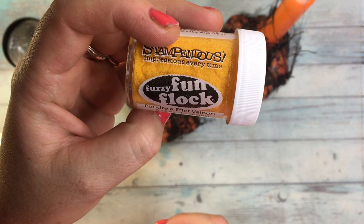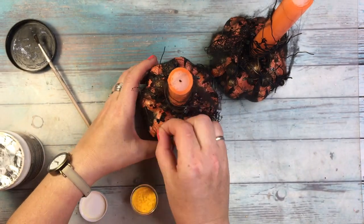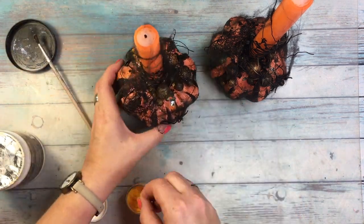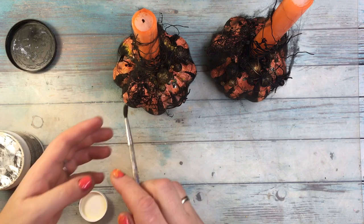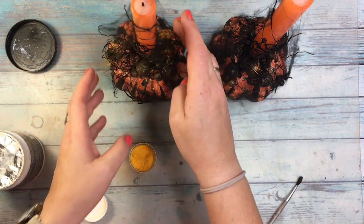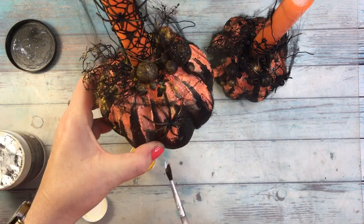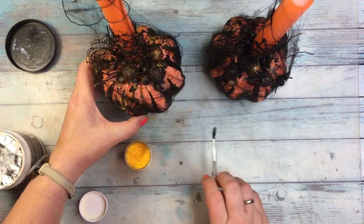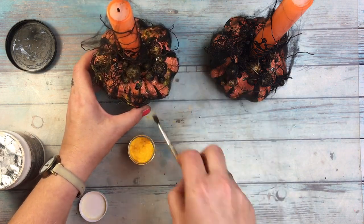Another secret weapon of mine for Halloween and Christmas projects is flock. White flock looks like snow, and the yellow or orange one I added here — even if the color is a little brighter than the candles — looks great on this project. The flock is so fluffy that it makes the project so much better and kind of look like dust covering the spiders and the eggs.